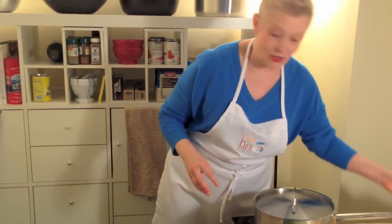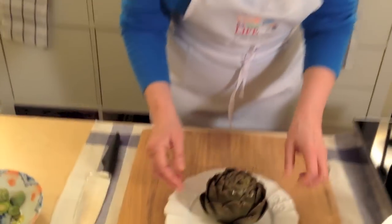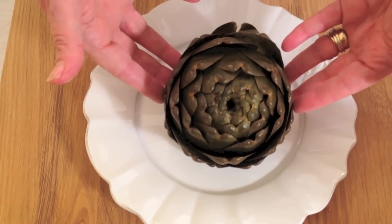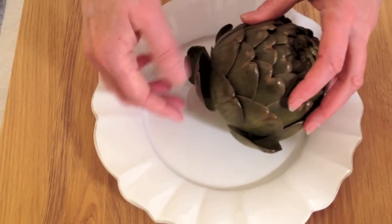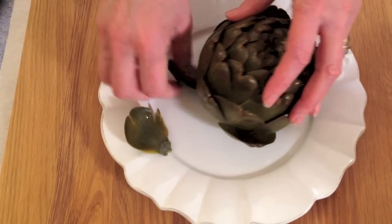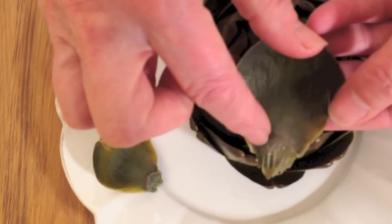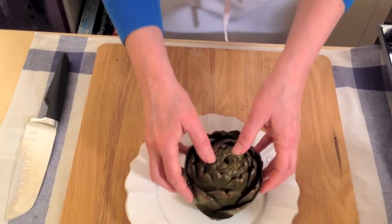I have one cooked here so that we don't have to wait around. You can see it's lost its beautiful green colour and turned into a kind of olive green colour. You know it's cooked when you can simply pull these leaves off. This bit of the leaf here, you can eat this. I'll show you what to do when you get to the jewel in the heart of these things, which is the choke.